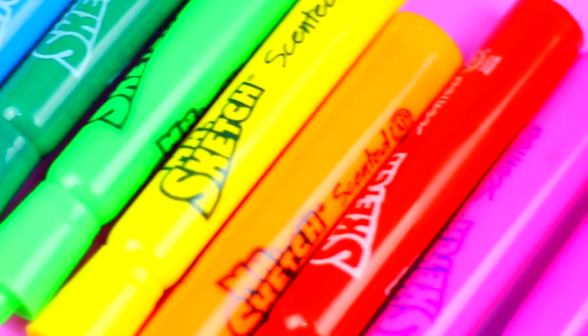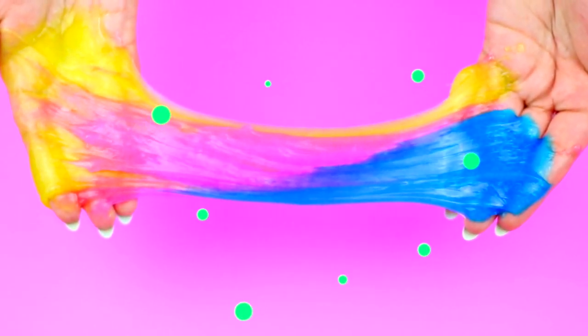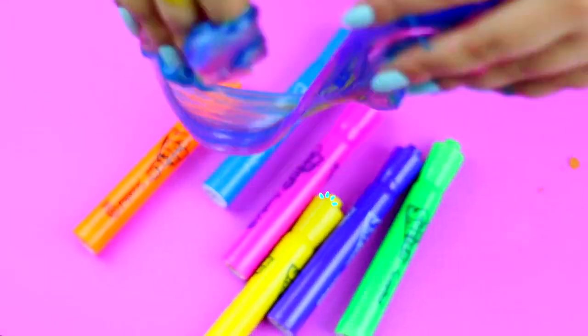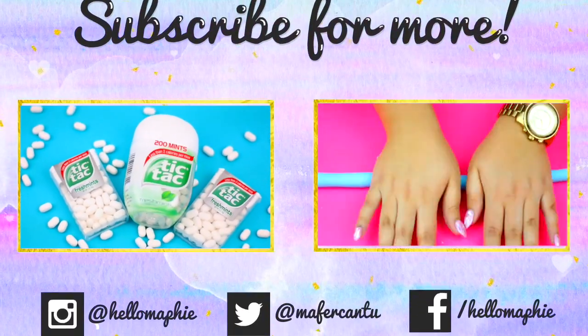And since the markers that I use are scented, my slime smells super good. That's it for today's video guys — let me know in the comments what video you want to see next. I love you guys so much and I will see you in my next video, bye!